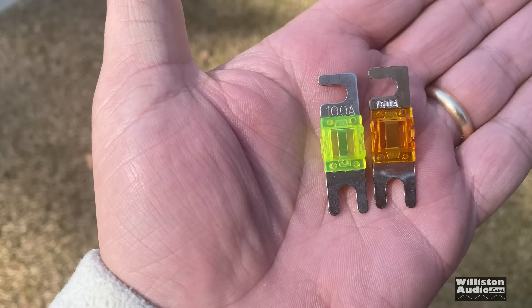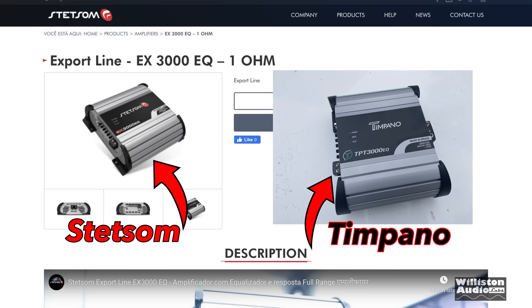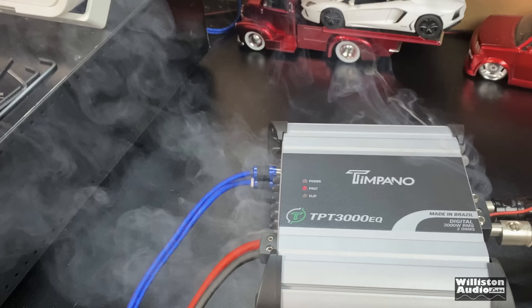It was a rather impressive blow-up and I would be pretty scared to have something like this in my car. I would say if you plan on using these amps, under-fuse them and run them at an ohm load higher than recommended. I don't think Timpano makes this amp — I think it's actually made by Stetsom, and we can get some confirmation on that. If you look at the design, layout, and aesthetics, the Stetsom EX 3000 looks exactly the same. Anyway, I'm going to show you all the tests and the exciting part — not trying to slam any company, just showing you what can happen, so be careful.